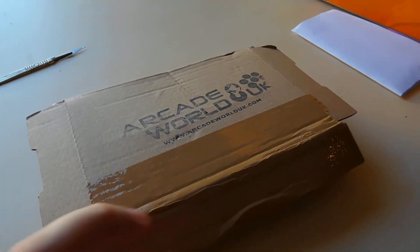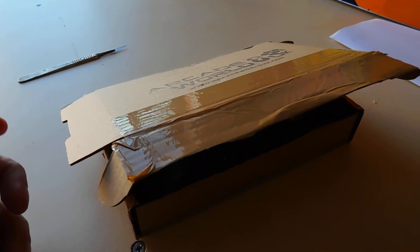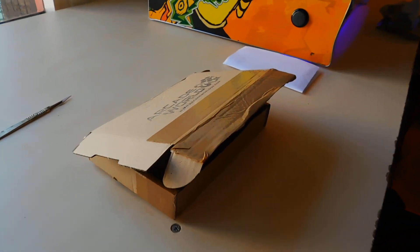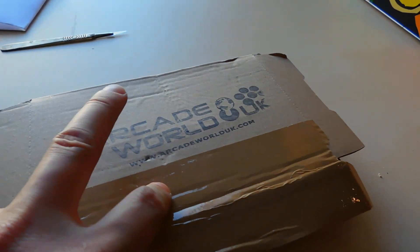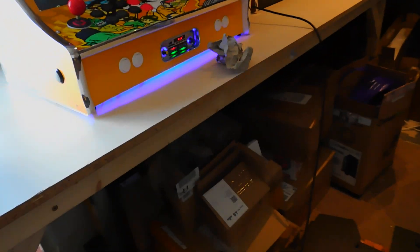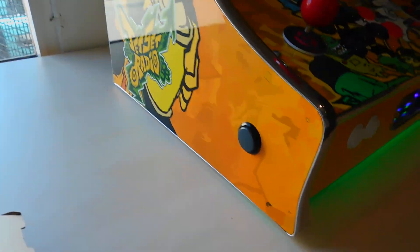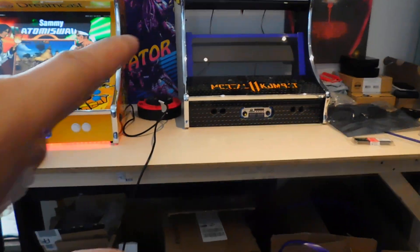I order from Arcade World quite a lot, and also Flat Out Arcades — both are great suppliers. Flat Out Arcades has never failed us; they do quality stuff, get it done on time, and they also give you a nice discount code if you're a cabinet builder who orders from them regularly. I recommend both companies to any cabinet builder, especially if you're just starting off and don't know your parts very well.